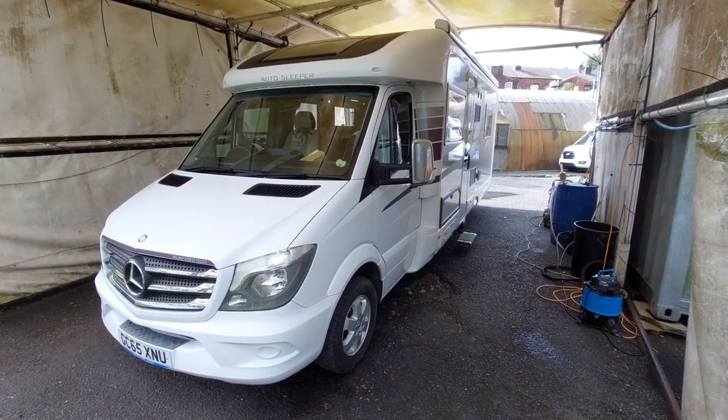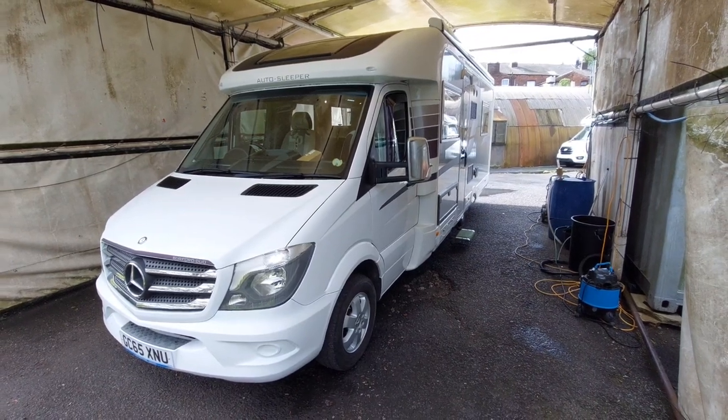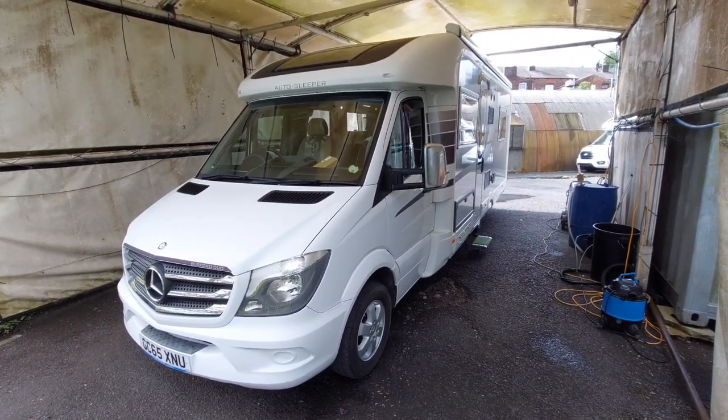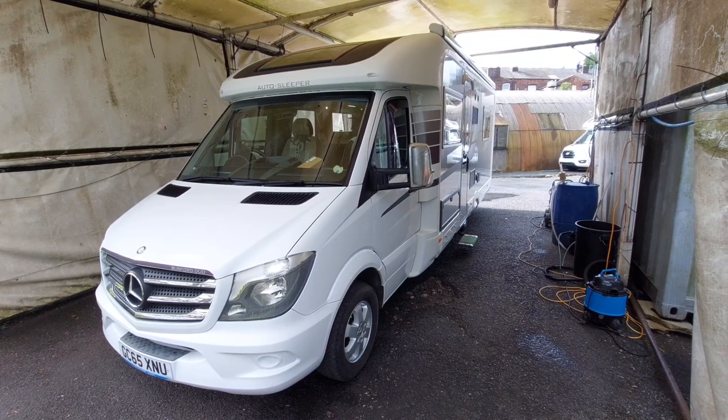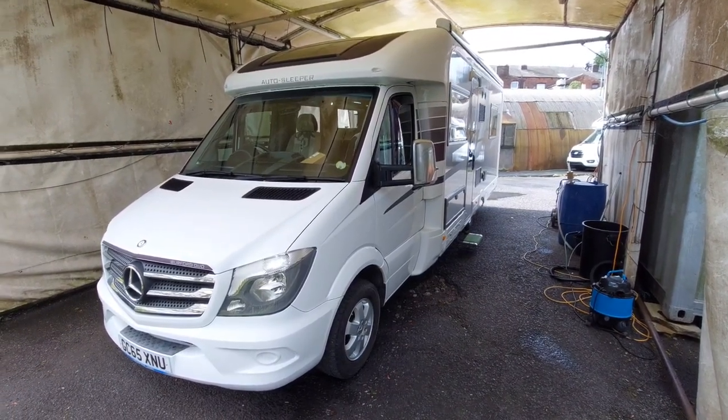Hello and welcome to the handover video of the fantastic Autosleeper Burford Duo. This one's a 65 reg 2015/16 model based on the Mercedes Sprinter.